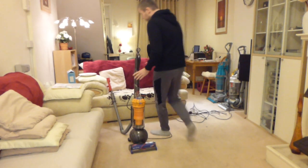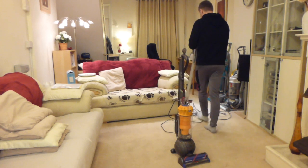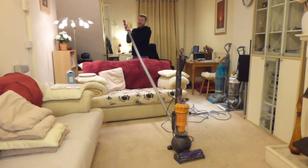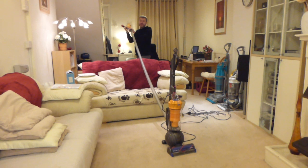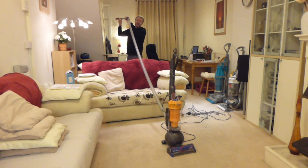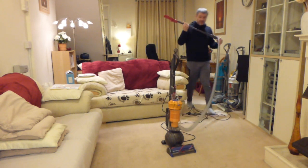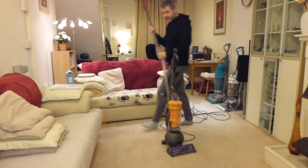The hose is rather long - it is a good length on this machine. Dyson say this will go up a flight of stairs, but I don't think it does to be honest. It's a nice long hose and you've got a nice long extension on it as well, but I don't think this would stretch fully up a flight of stairs. Your hose exits from the bottom of the machine, which is like most Dysons, so it increases the stability.